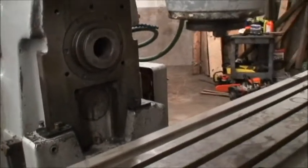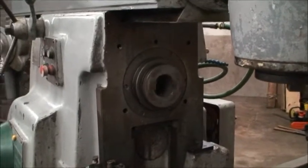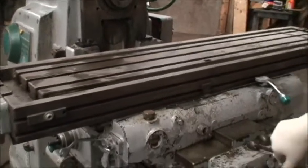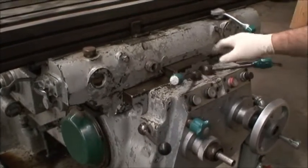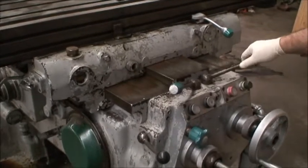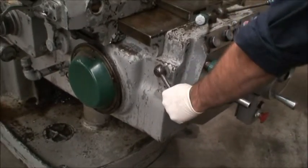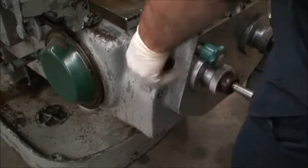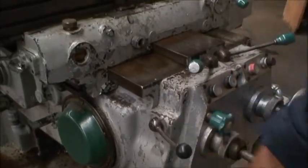Right now we're running about — 334 RPM. Table traverses left to right, rapid traverse. In and out, knee moving up and down, rapid traverse — nice movement.